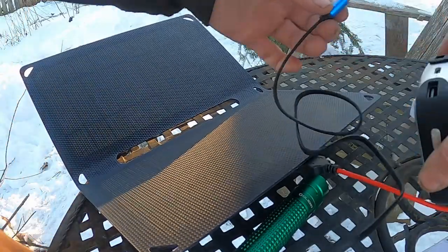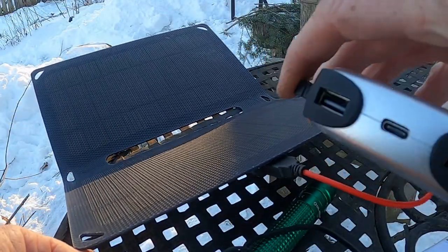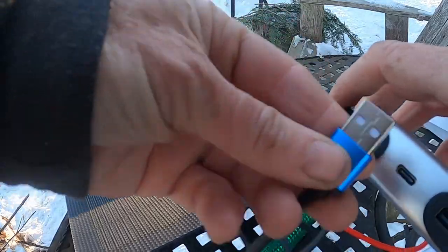It's got two USB ports to charge all your goodies.